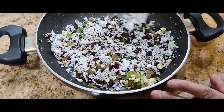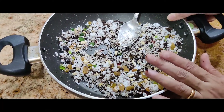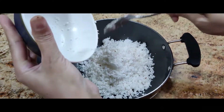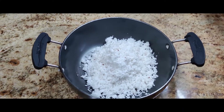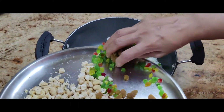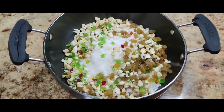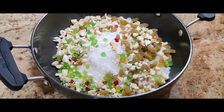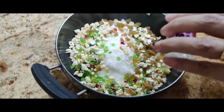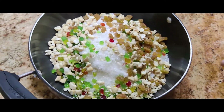We will mix all of this and put it on the gas till the jaggery melts — that's our first filling. Now for the second filling, I'm using 200 grams of fresh coconut, 100 grams of sugar, and the rest of the cashew nuts and tutti frutti. You can add either rose essence or cardamom powder; for this one I'm adding just half a teaspoon of rose essence.